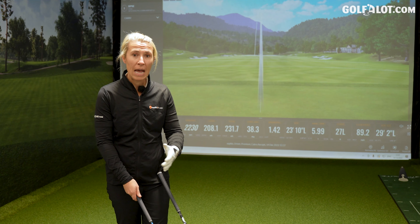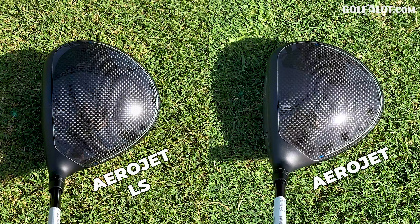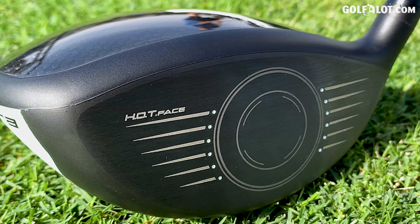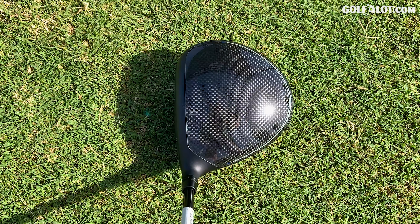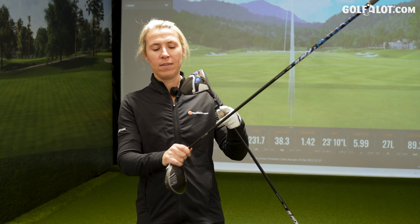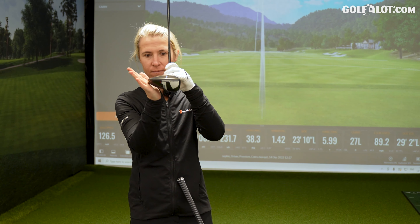Looking at the LS head, it's noticeably different in shape. It looks smaller, the face looks deeper, whereas the standard looks wider across heel to toe and shallower from top to bottom. I actually really like the LS head — just not as elongated. When we're talking about aerodynamics, which is what these Aerojet names are about, it's a big thing. The tail of this LS is higher — a lot higher.